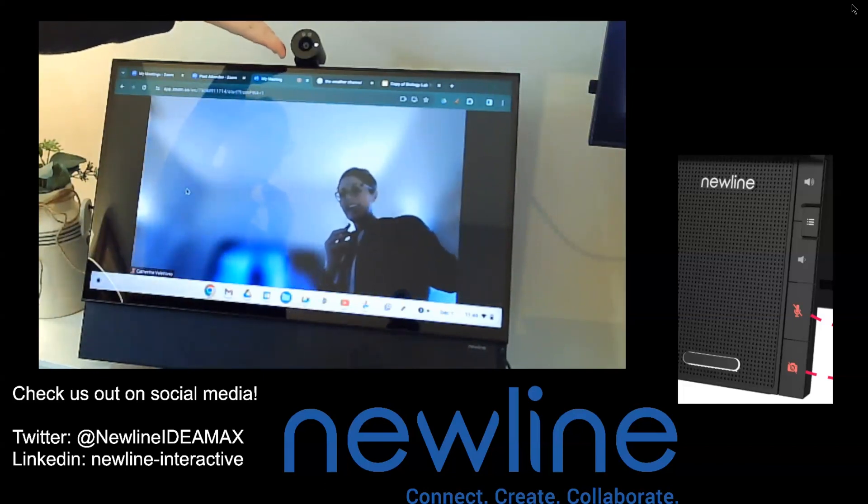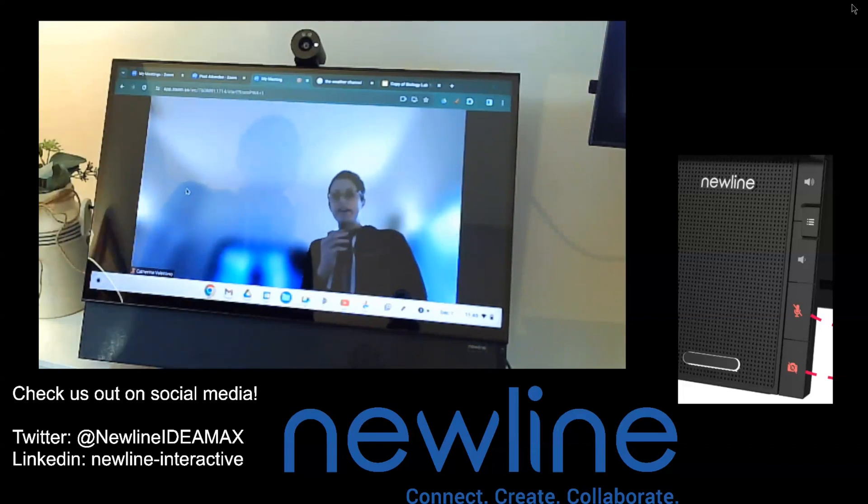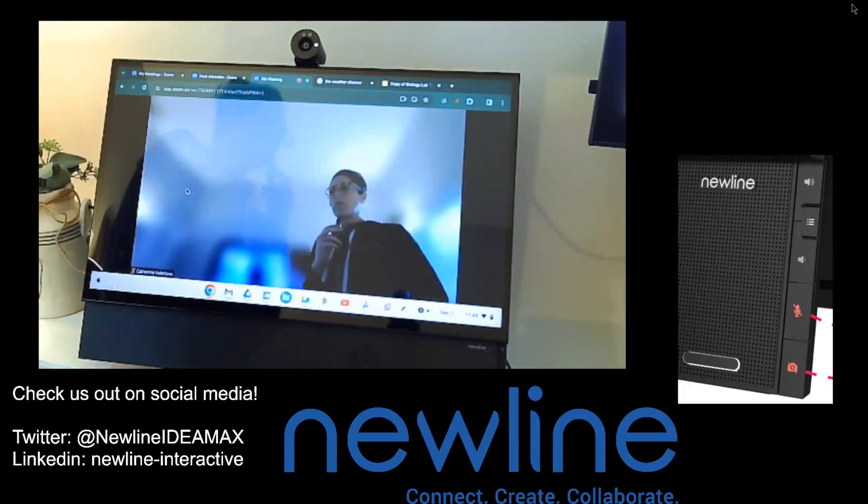So of course if anybody's running the mod cam or the mod cam plus on the Z series or on our Q series, you may want to go ahead and switch between different cameras and microphone setups. Or if you have any USB connected camera, that would show up as well.